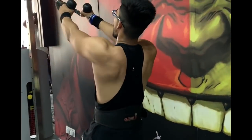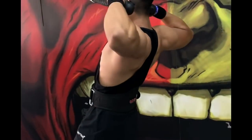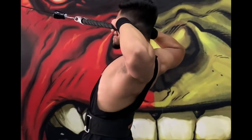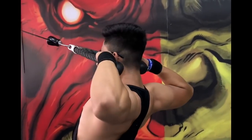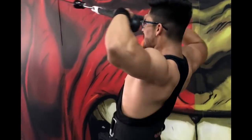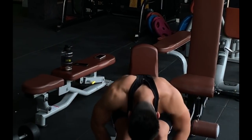After this we are doing face pulls with rope. Here basically your rear delts and traps are being targeted. We are putting 4 sets and the rep range is anywhere between 20 to 8.